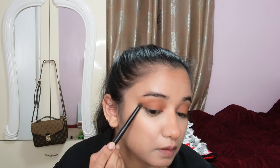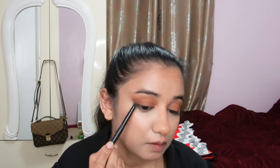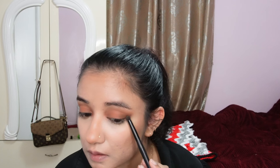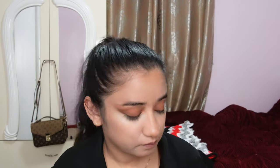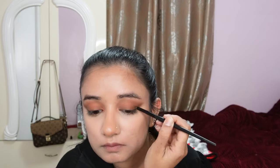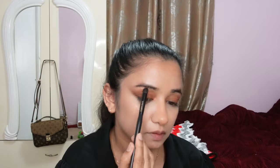We don't want to go too crazy since we're staying in the brown family. I'm taking the same dark brown on a pencil brush and smudging the outer corners to deepen the color, then bringing it all the way across on the inner line — basically where I'd normally put eyeliner — to give a smokier effect. You can go as dark or as light as you want; there's no right or wrong.